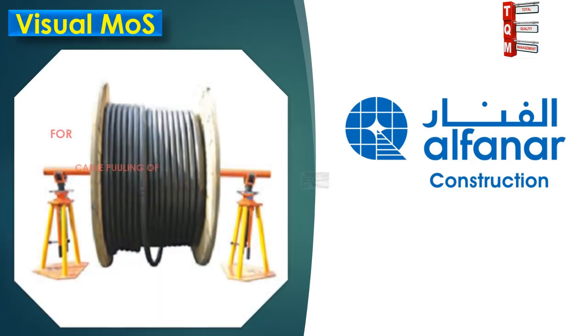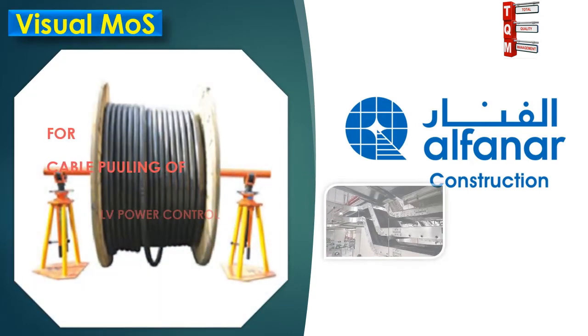This visual method statement will explain the Cable Pulling Procedure for LV Power Control.